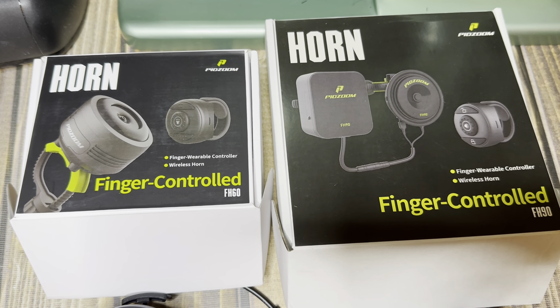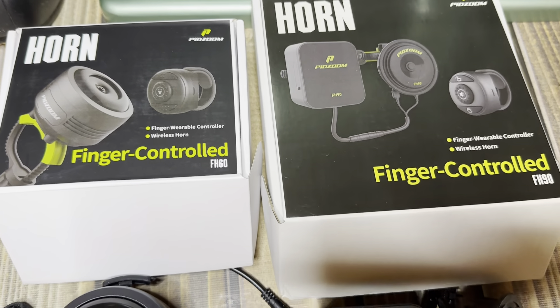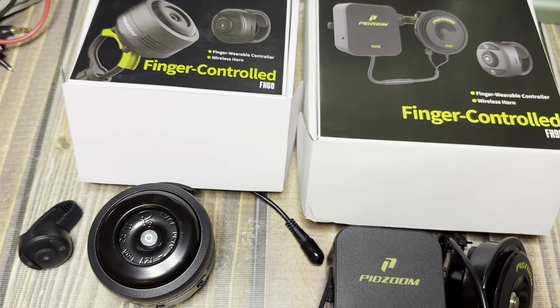Hey everyone, it's Dawn here and today I want to take a look at these two Pidzoom horns, finger-controlled horns.